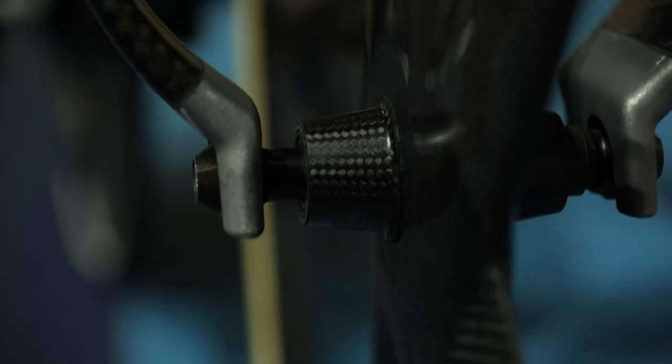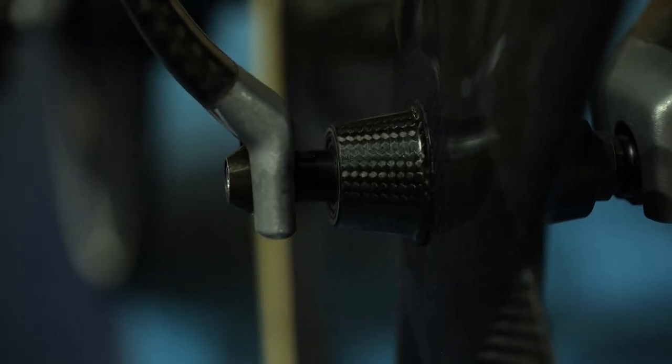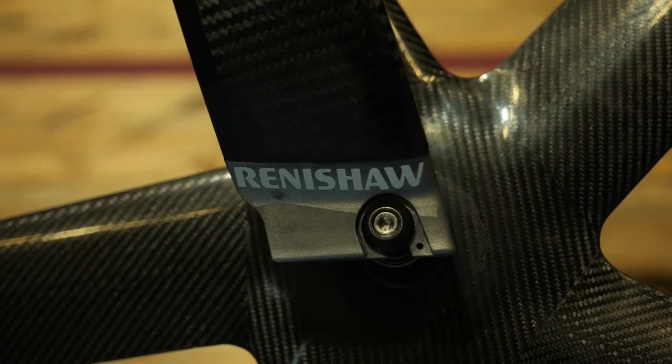It's primarily constructed from carbon fiber and uses a blend of different fiber types and a different layout process specific to each area of the frame. Joining sections of the frame together are these amazing 3D-printed titanium lugs from Renshaw Engineering.